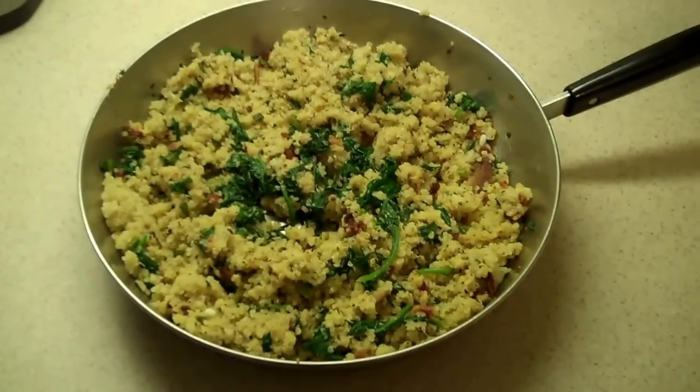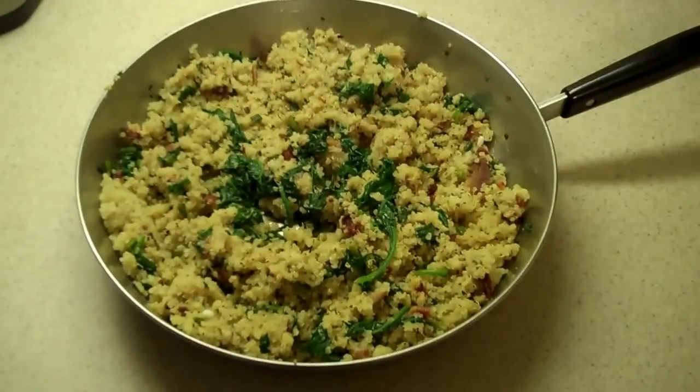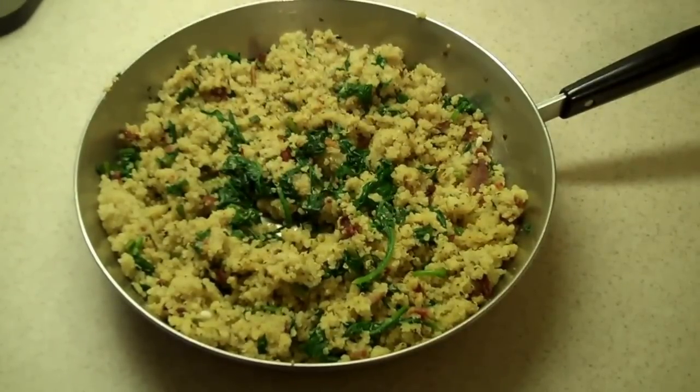And we're going to go have a nice plate of this and enjoy our evening. Don't you wish you could have some too? Yum!